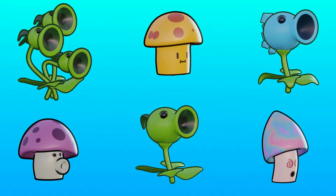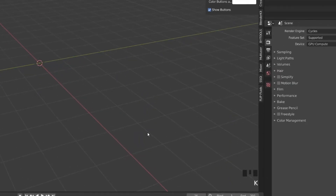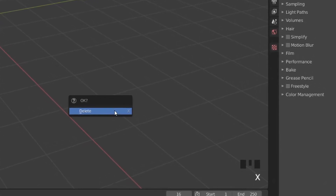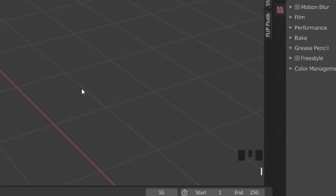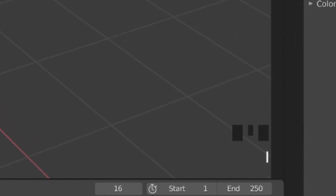Hey guys, I'm happy to announce that I'm starting a new series on the channel. It's going to be about recreating the plants from Plants vs Zombies. We'll start with the easy ones and then slowly progress to harder ones. I'll try to make this as beginner friendly as possible, although I do expect you to know some basic skills about Blender, so I would classify this as a beginner slash intermediate tutorial.